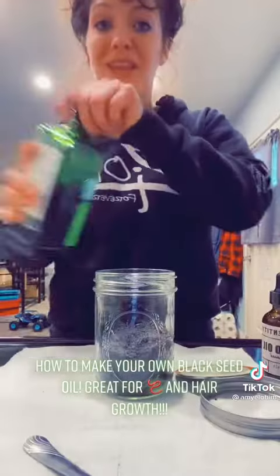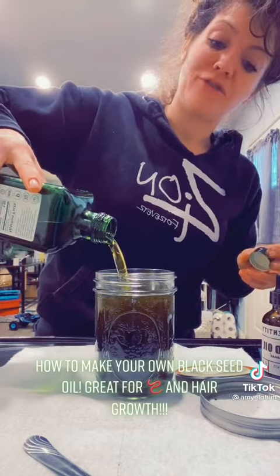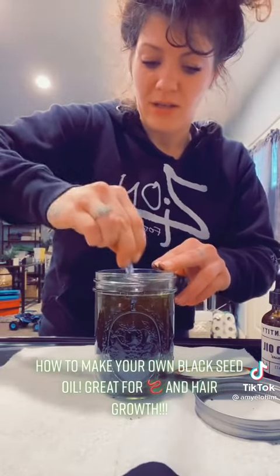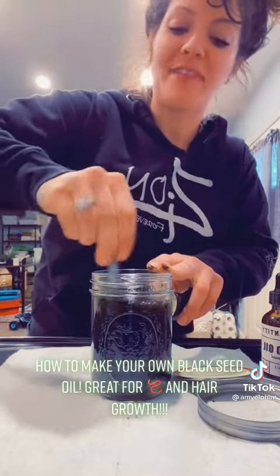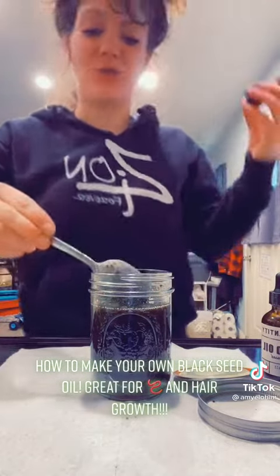Then you're just going to add your organic extra-virgin olive oil. You're going to need a spoon. Work with me here folks — I'm going to have to add a little more extra-virgin olive oil.